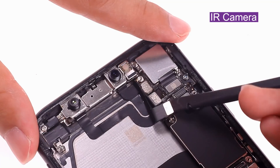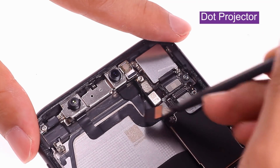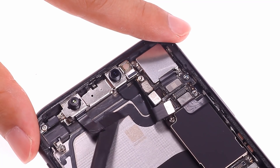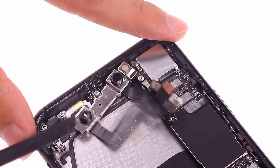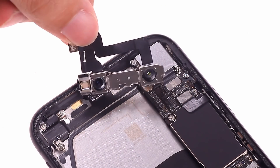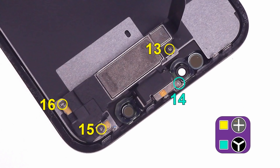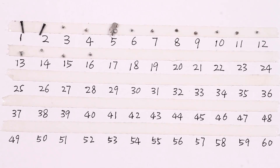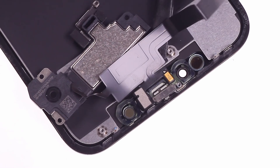Remove the front camera. The front camera module includes an IR camera, front camera, and dot projector. In addition to the front camera module, Face ID requires a light sensor. The light sensor is located on the ear speaker module on the back of the screen. This module combines a microphone, an earpiece, and a light sensor.